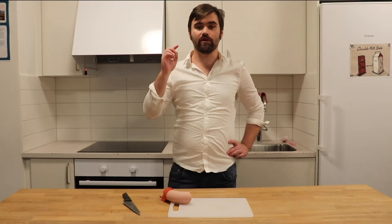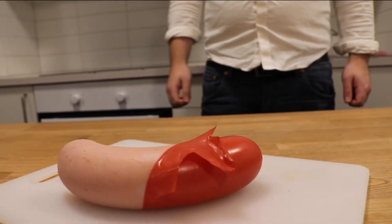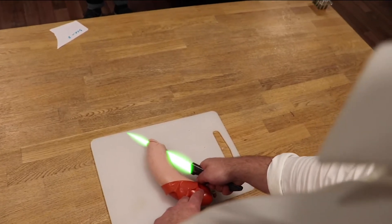You can also cook meat and sausages due to the Sabre Knife's Million Billion Degree Plasma. Just look how easily I can cut this sausage. Look, it's been cooked!